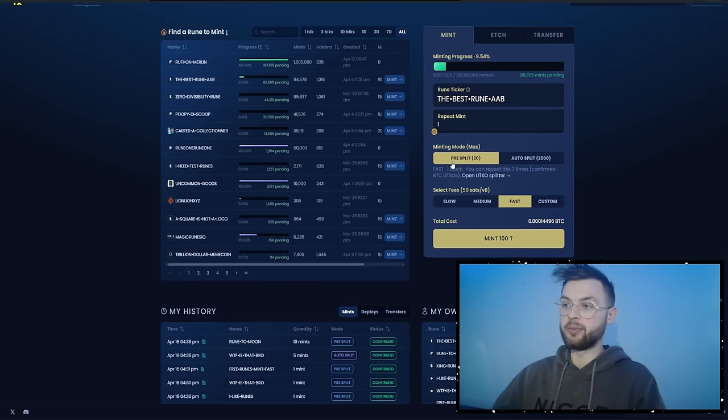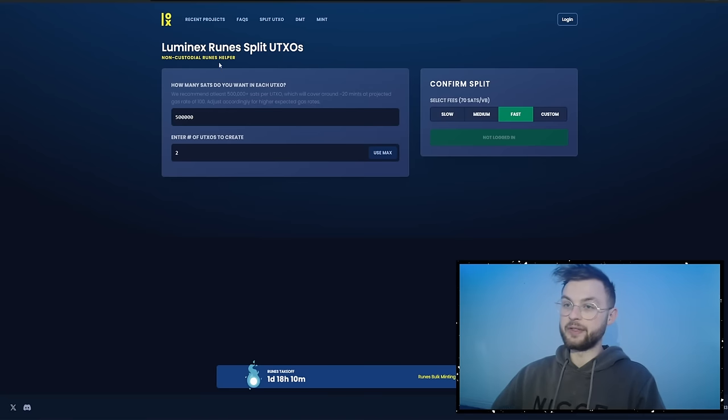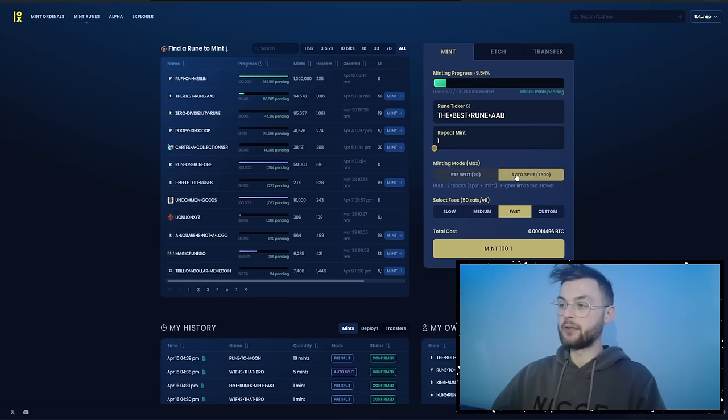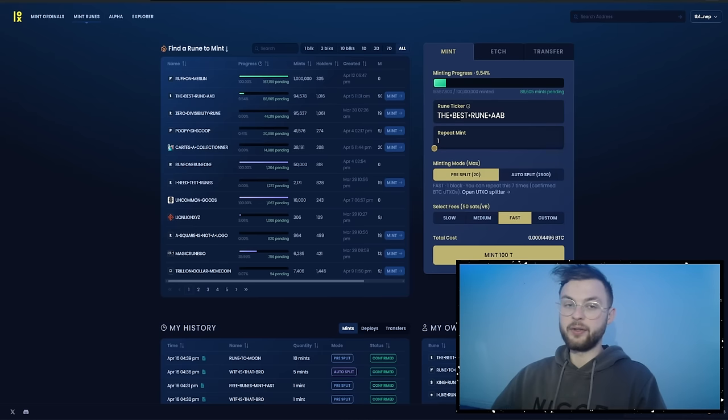To use the pre-split method you essentially need to have some UTXOs already split in your wallet — I showed how that works in my previous video. You can use the Luminex split UTXOs tool to prepare them. If you don't want to do that, you can use the auto-split, which does it for you across two blocks — it splits and mints but at higher limits and slower speed. If you're worried someone might front-run you, use the pre-split.